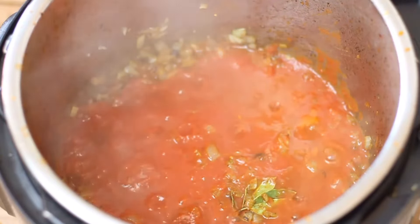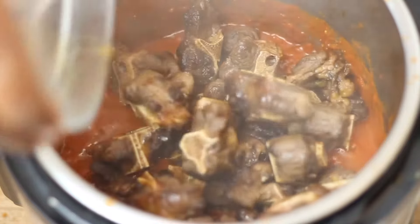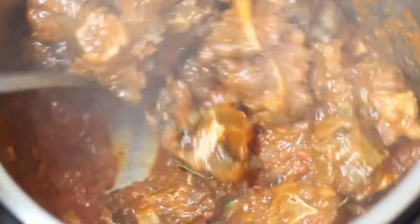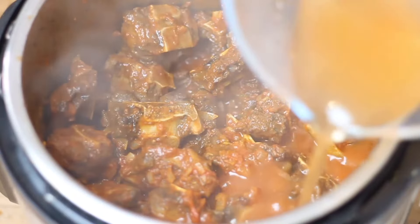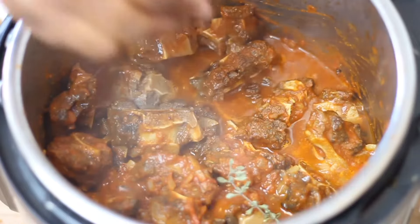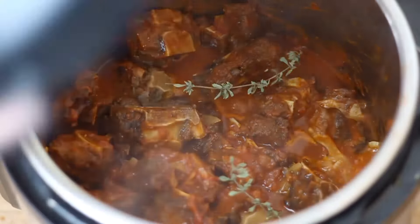Let it simmer for a few minutes, then add the oxtail back into the sauce and mix together. Add 1 cup of hot water or beef broth and a few sprigs of thyme.